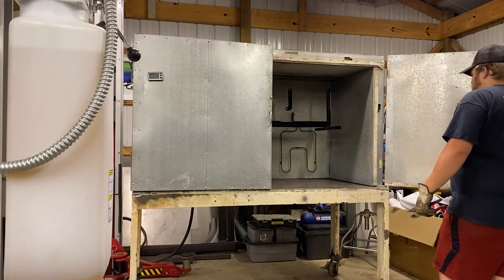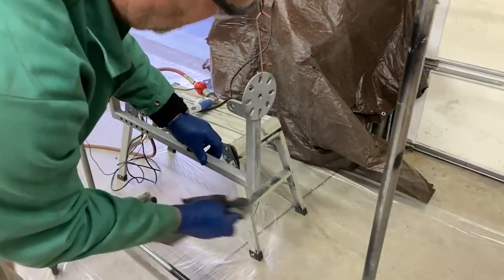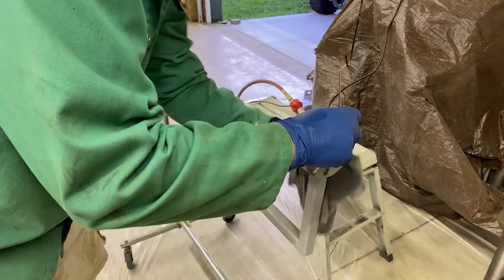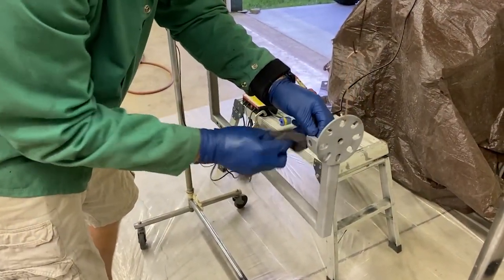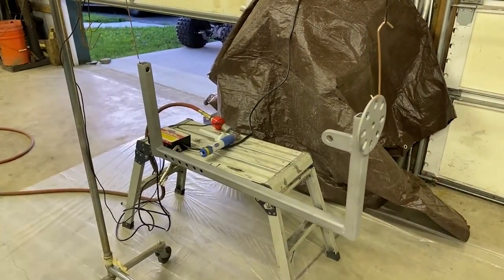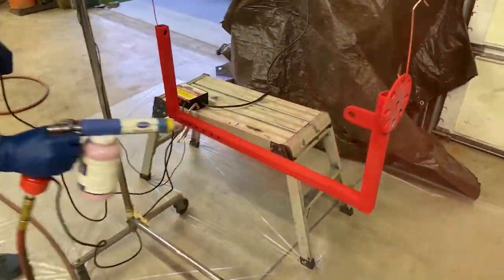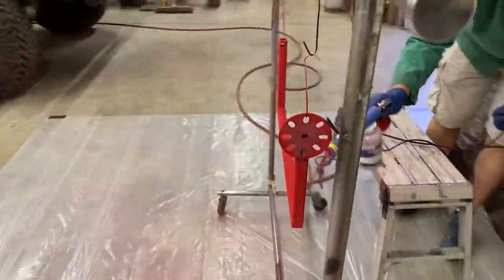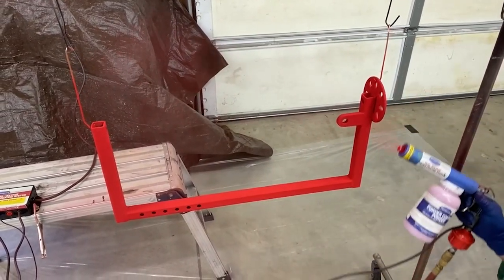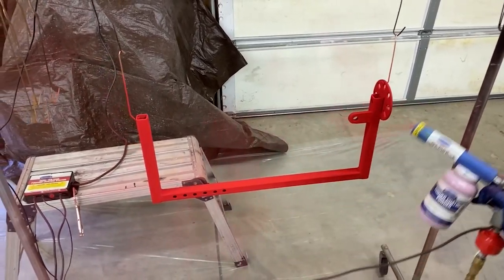Put some acetone on a rag and wipe everything down just before you put the coat on — if you're handling it without gloves you'll get fingerprints on it and the powder coat may not stick where your oils are. If you have a good ground the powder should stick right to whatever you want coated. We have our PSI set to about seven, which is a good number, and as you can see it's sticking really nicely.